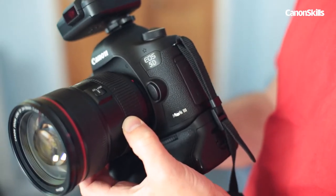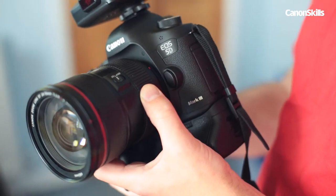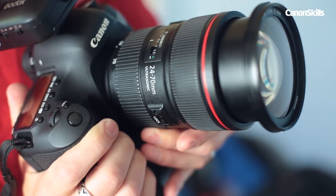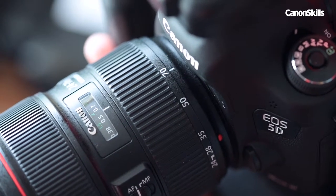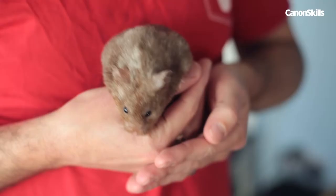We used a Canon EOS 5D Mark III and a 24-70mm f/2.8L standard zoom lens. With this lens we found we could focus close enough for a frame-filling composition. We shot at 70mm as the hamster is so small, but for cats, dogs, and larger animals you can zoom out or step back.